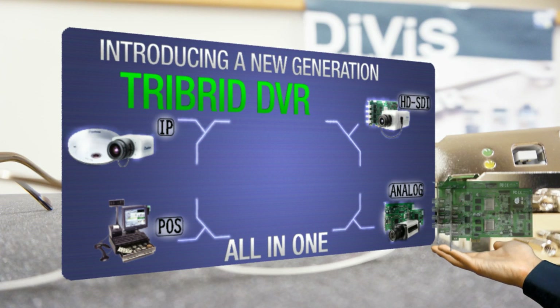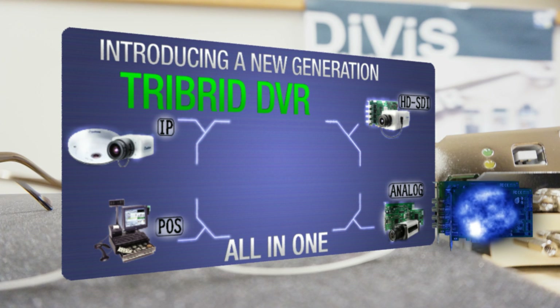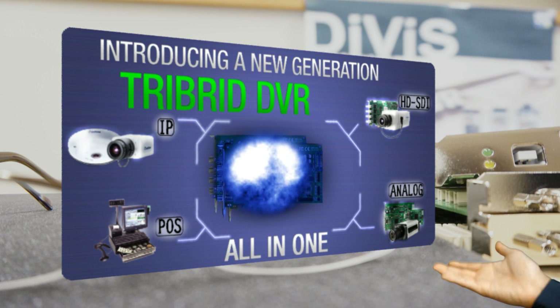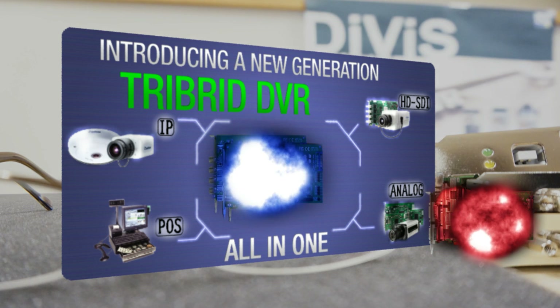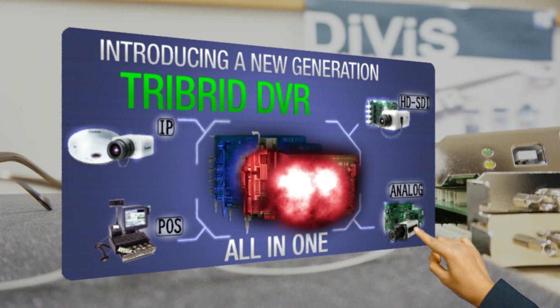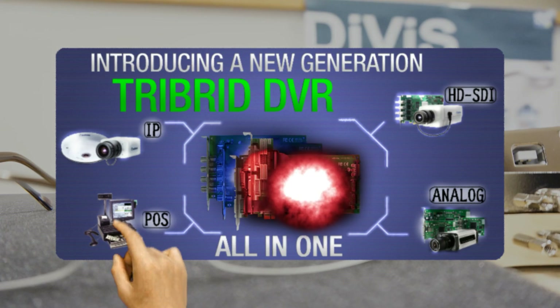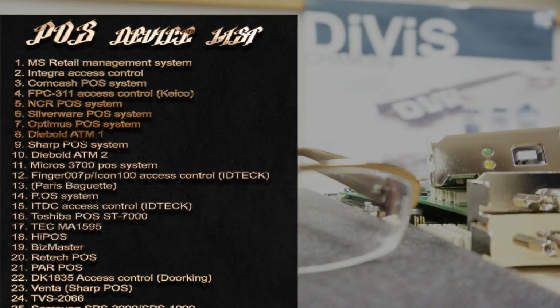What's a tri-bird solution? Most of you are familiar with a hybrid DVR, where you can hook up analog cameras as well as IP cameras. Well, at Divis, our DVR boards have been compatible with IP cameras for almost half a decade. So we decided to take it a step further, and create a system that's compatible with not just analog and IP cameras, but also HD-SDI cameras.